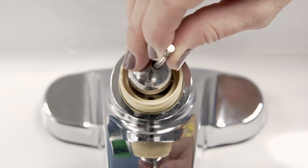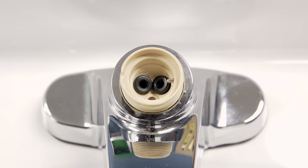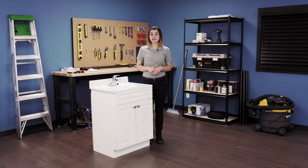A single handle faucet uses a small ball valve to control water flow and temperature. Two small holes in the ball valve connect to the hot and cold supply and make contact to the rubber seats. Over time, the ball valve can wear down and become leaky. Replacing the ball valve is easy and can save you from replacing the entire faucet.